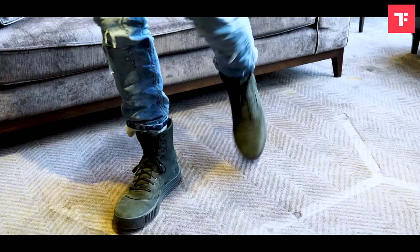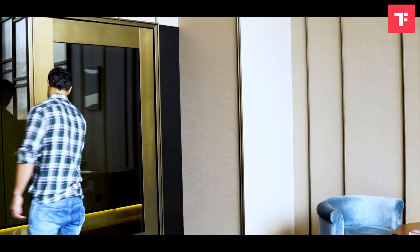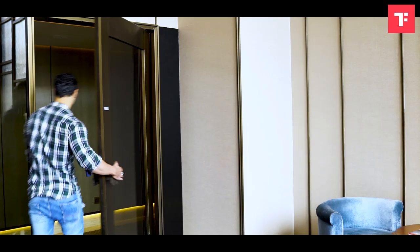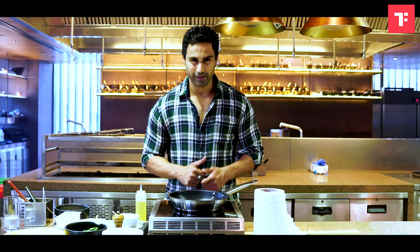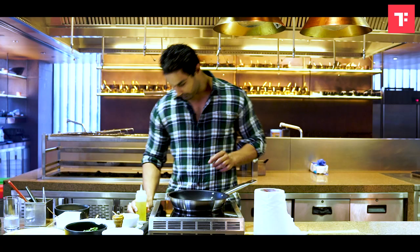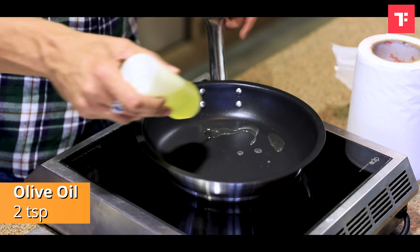I have named that dish 'Protein Punch.' It has everything that you need to really look fit throughout the year. So let's get started. I'm going to add a little olive oil in the pan.